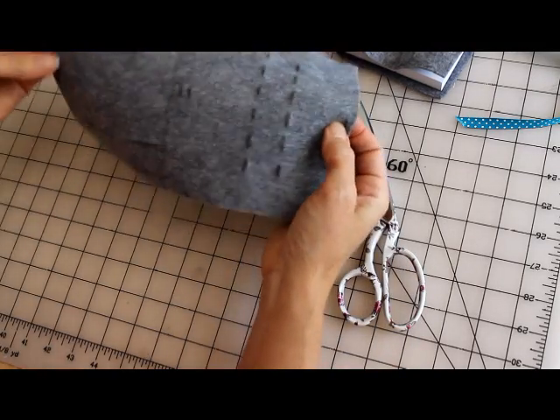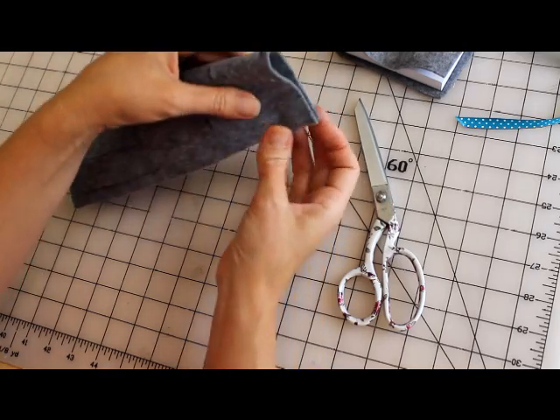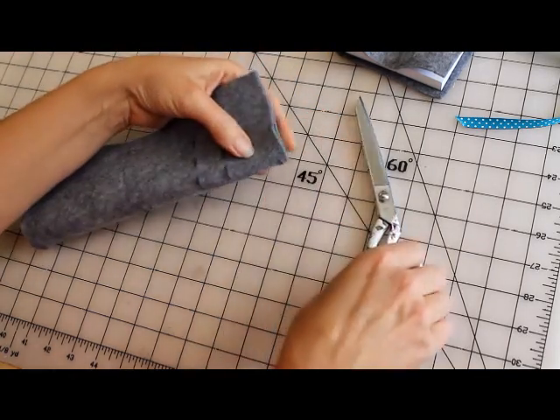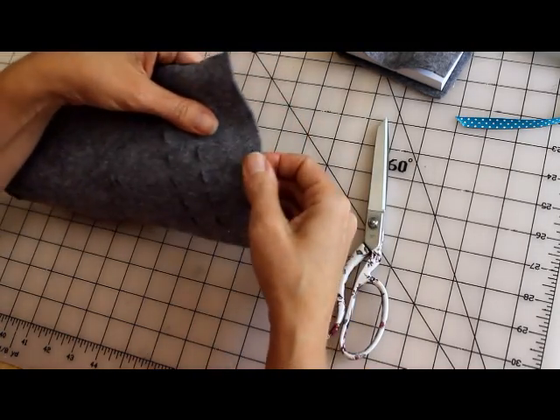And then this one — this is the edge — these four holes are for the ribbon to thread the ribbon through. Fold this guy like that, another little snip, and you should be all set.